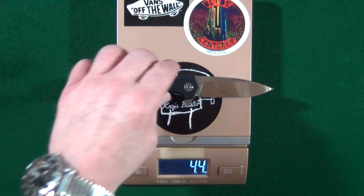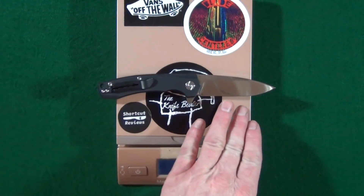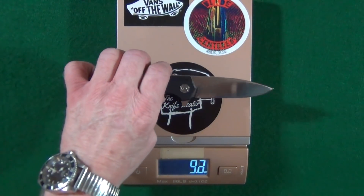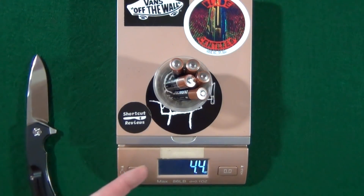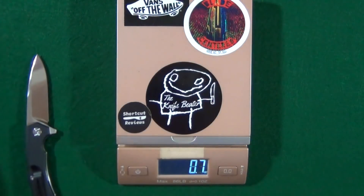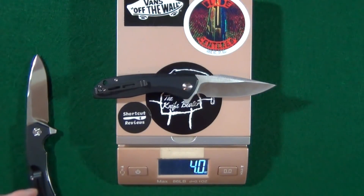4.4 ounces. Now keep in mind, this is a 3.3 inch long blade. So 4.4 ounces — that's going to be roughly the equivalent of about five AA batteries.